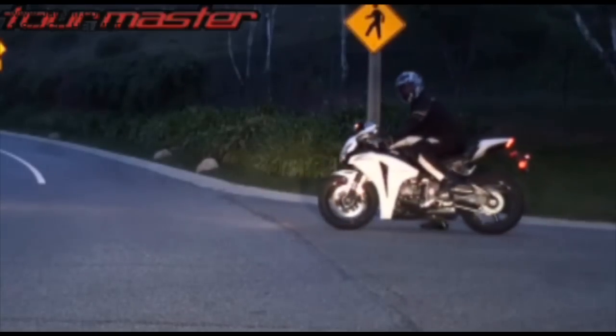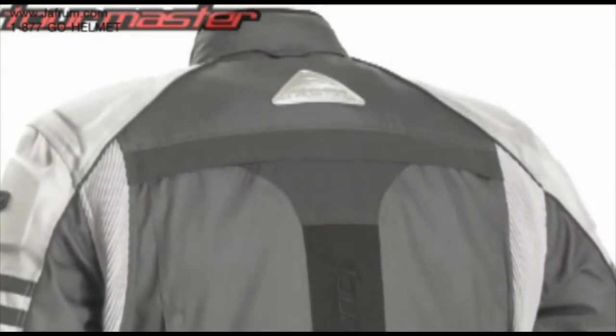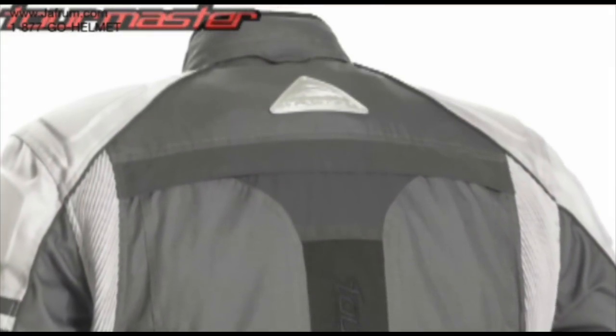Foes light-dark reflective piping, white stripes across the back, and Tourmaster's signature reflective rear triangle increase nighttime visibility.